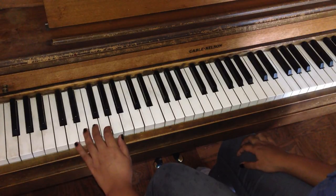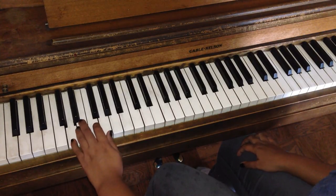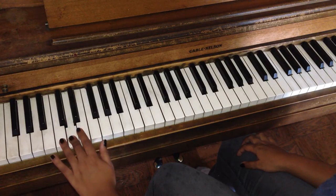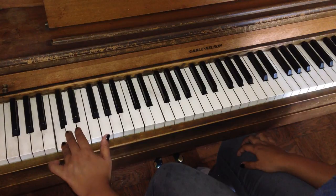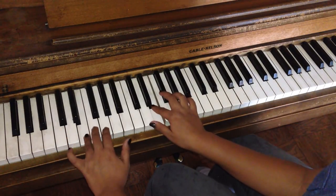Now the left hand. And if I combine together.